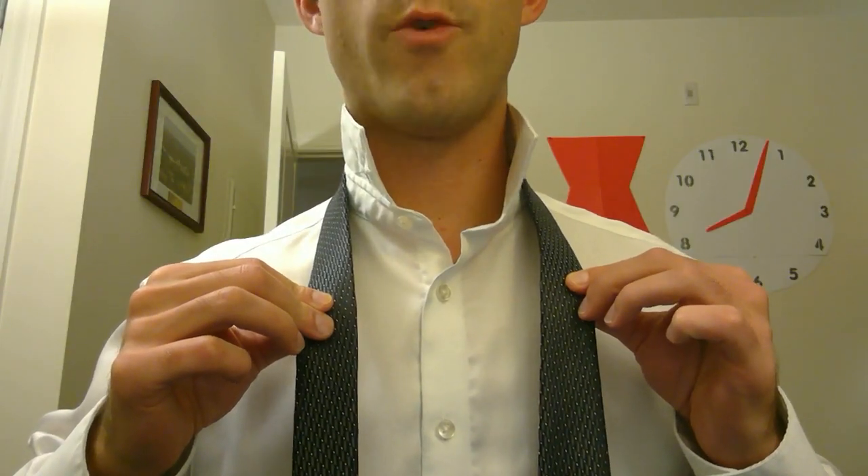Step two: find yourself a classy tie. Step three A: go ahead and flip that collar up. Step three B: take that tie, put it around your neck.